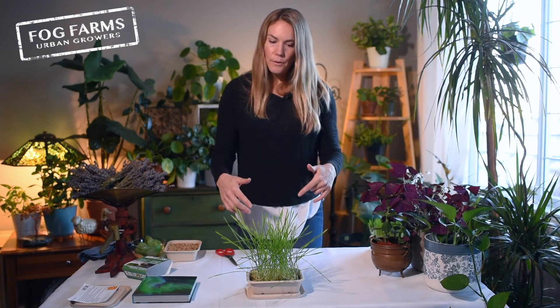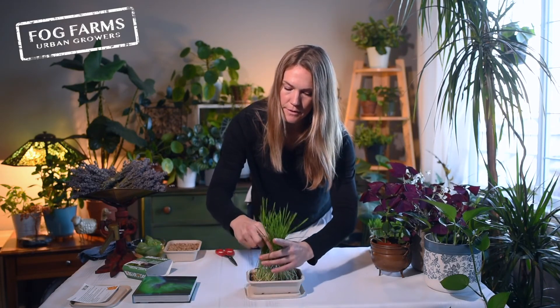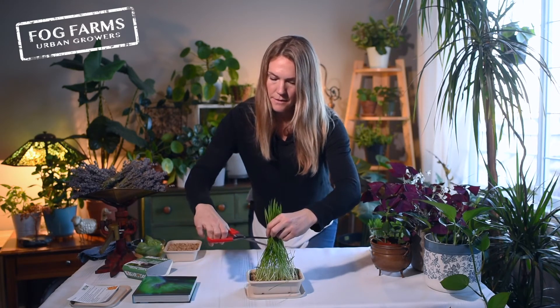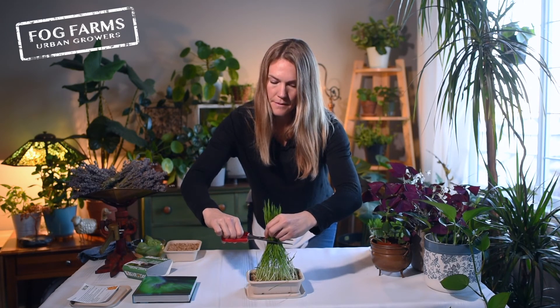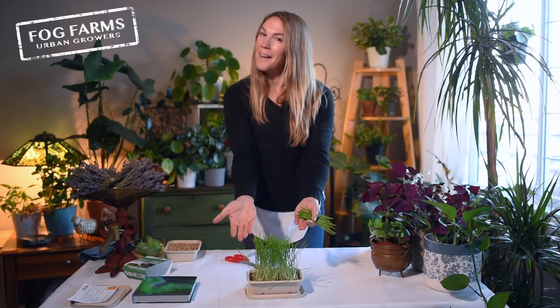Here's a little tip for you. We've got some cat grass that's getting a little bit overgrown, starting to look a little messy. If you want to tidy it up, you can just trim it — gather it up like this and give it a snip. Now your cat grass is nice and neat and tidy, and what you've trimmed off you can just throw in a bowl for your cat if you'd like.